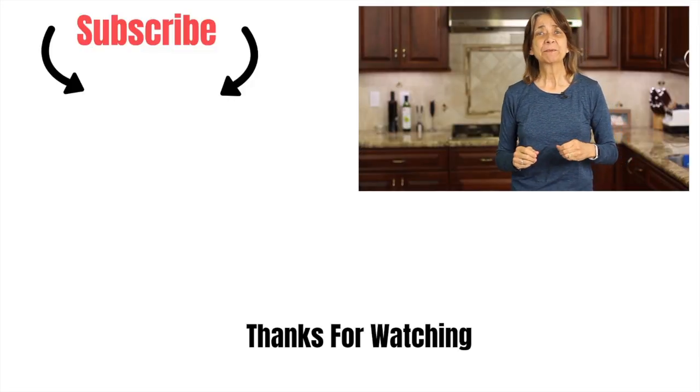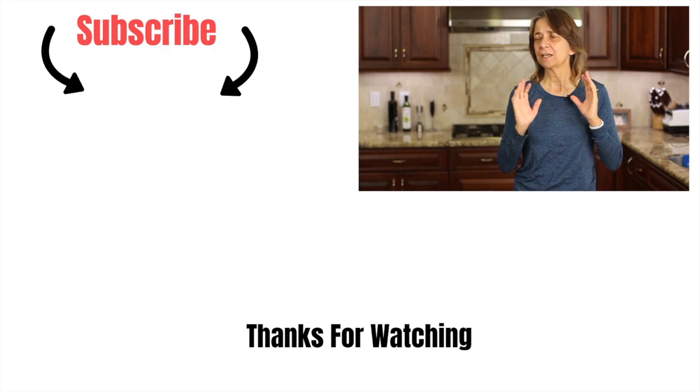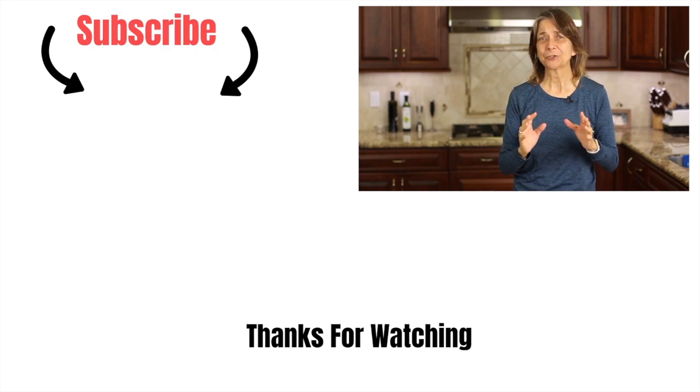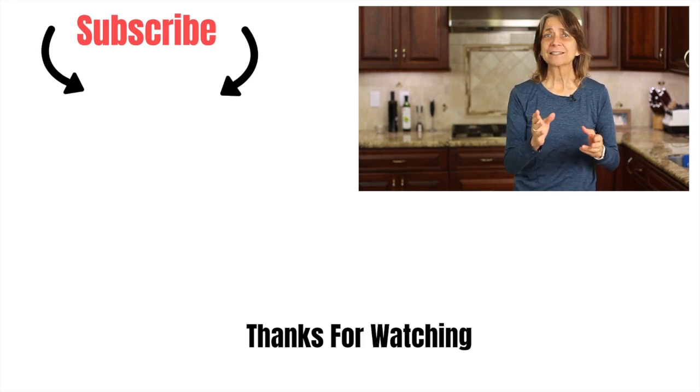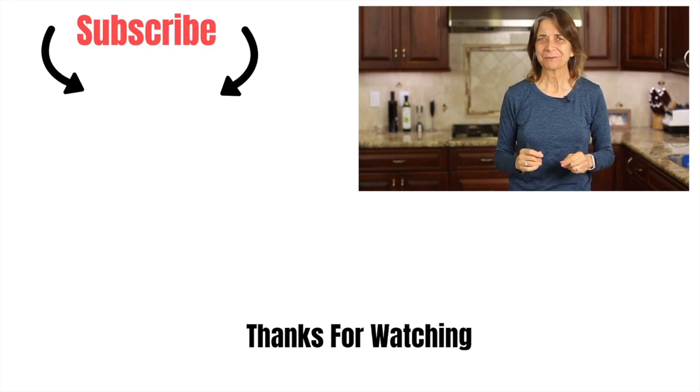If you like lemon and coconut recipes, I've got one for you that you really must try. I'm going to leave a link right over here for my coconut lemon chicken over zoodles — it is really delicious. Thanks so much for watching everybody, don't forget to subscribe and share the video, and we'll see you next time for another delicious recipe.